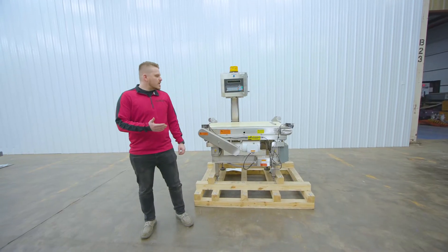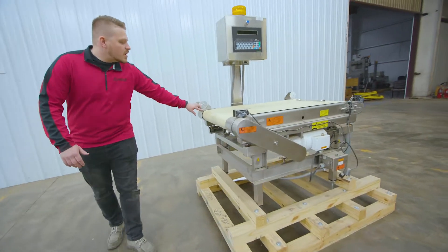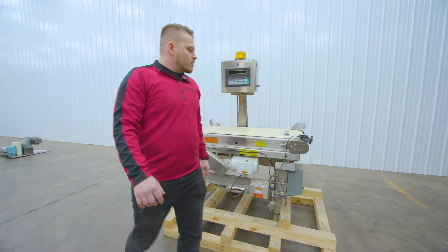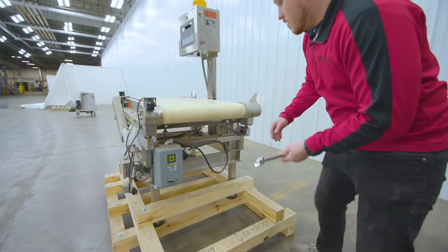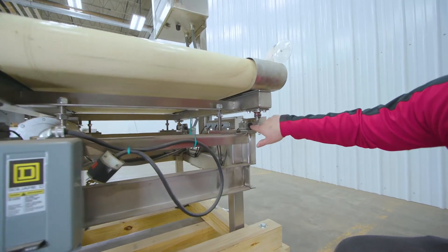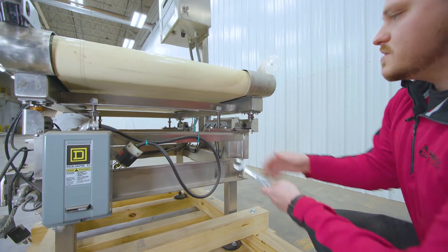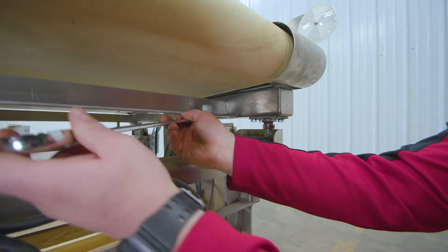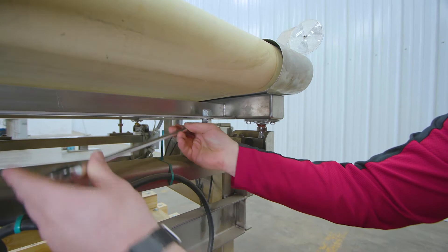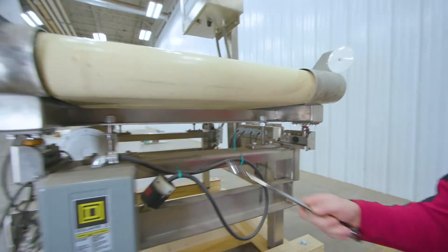Now we have a different type of load cell check weigher right here, and there are four load cells on this one — one on each side. What we're going to do is raise these bolts up in here so that it elevates the conveyor off of these four load cells. All you have to do is raise these up nice and secure — it raises it off. You do that on all four sides.